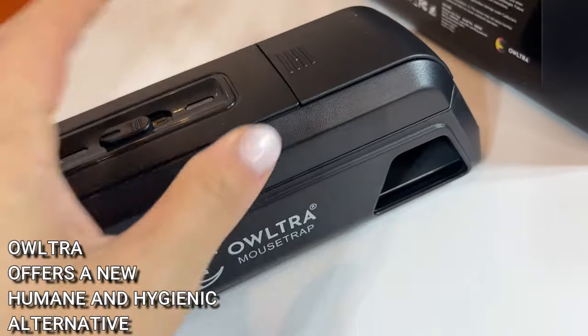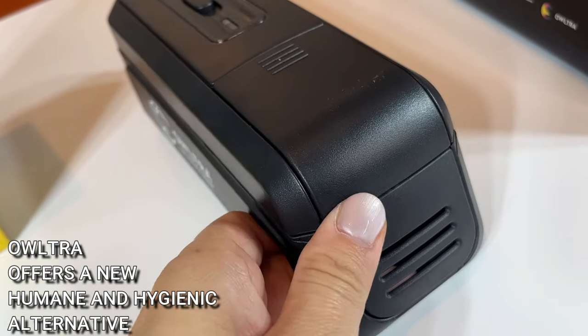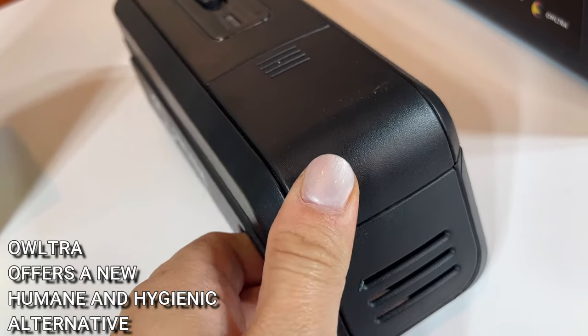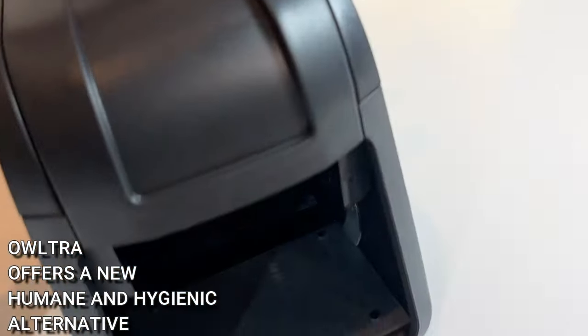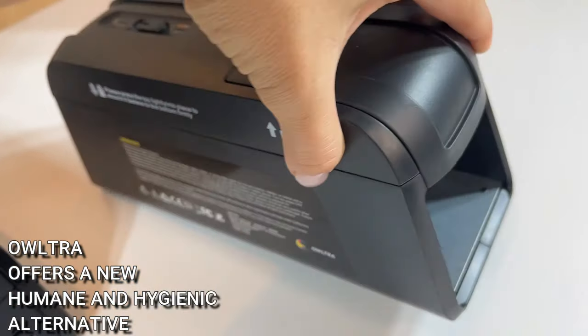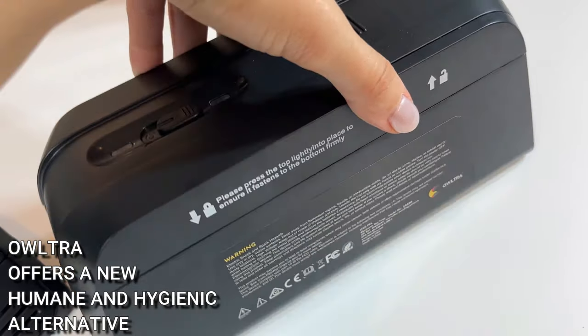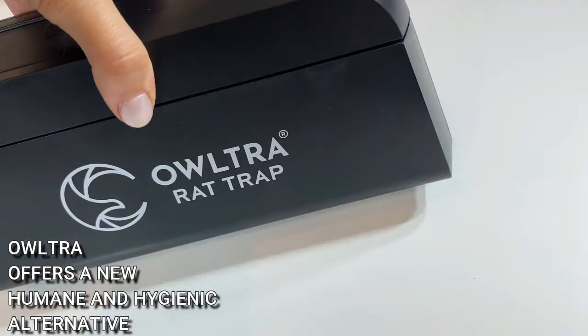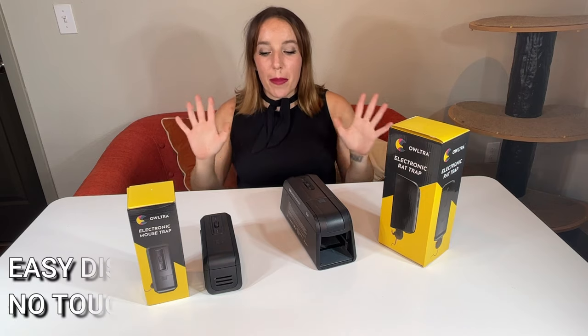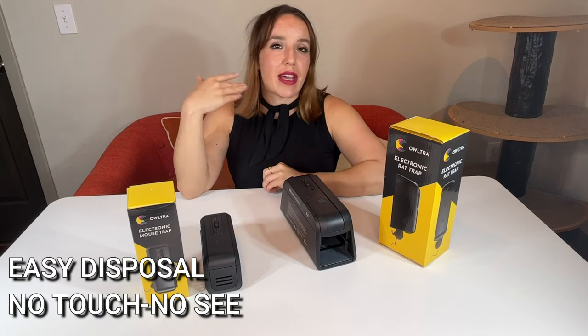It's a horrible problem to have to deal with, but Altra makes it so much easier. These traps are not only humane for the animals, they're also easy for you to use, and they allow you to dispose of the rat or the mouse without having to see it, without having to touch it. It's completely hands-off. This is new technology that is just absolutely amazing.